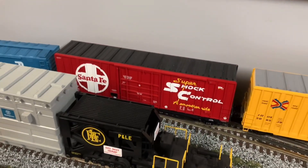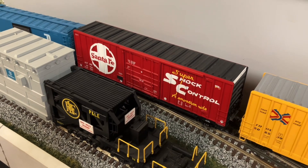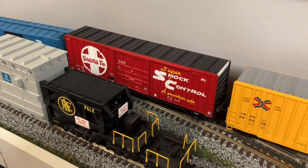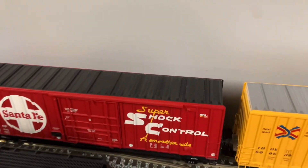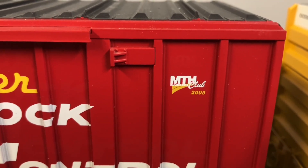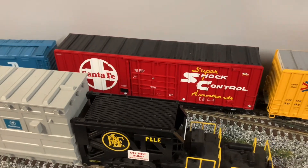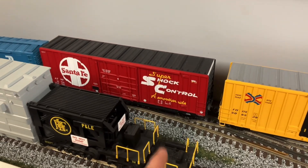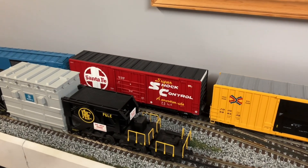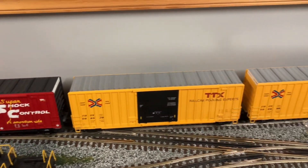If you can't tell, I like boxcars. This is my latest edition - I picked this up at the Mad City Model Railroad show a couple weeks ago. This is an MTH, and you can see right here: MTH Railroad Club 2005. I didn't even notice that was on there when I bought it. I got that car for $20 at the train show - I thought that was a steal, because you can't touch those online anywhere for less than $80 to $100. So $20 - that was pretty cool.